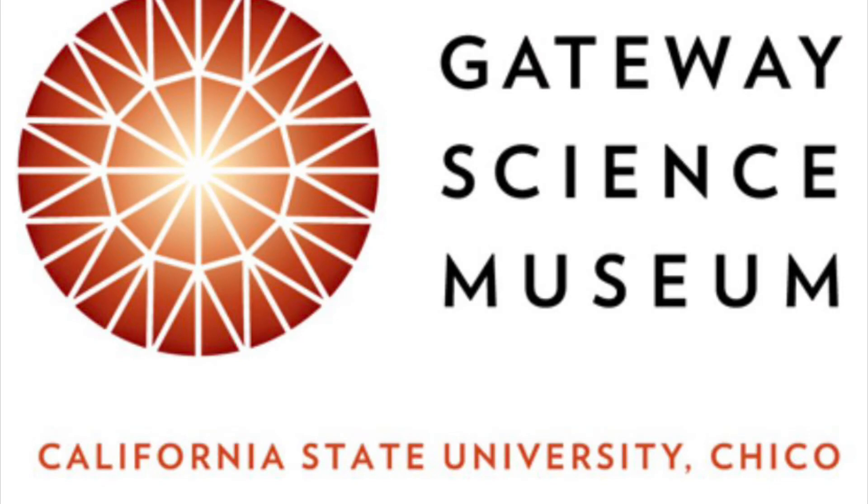Thanks for signing with me today, scientists. I had so much fun. Make sure to stay tuned for next time when we do more Science Signs. Bye-bye!